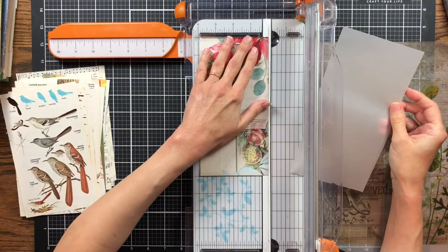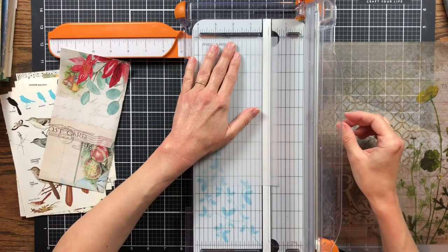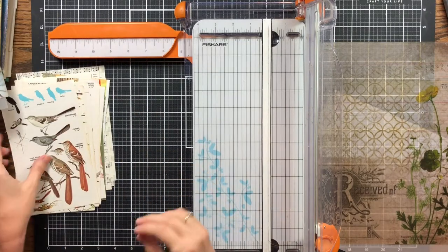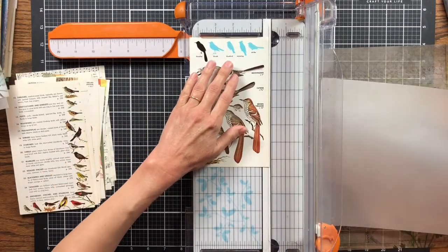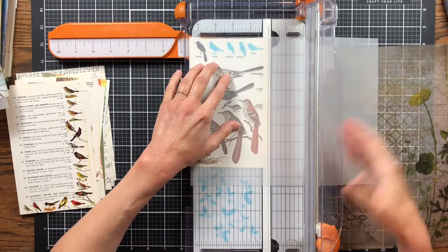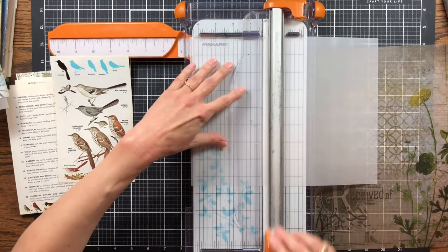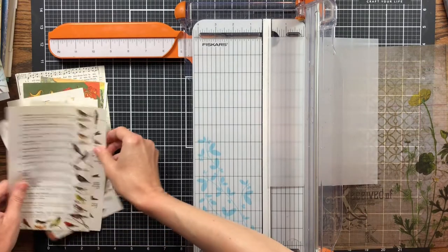I thought her pockets turned out really cute so I wanted to try this. Since I didn't have the same supplies, I still wanted to try it with these book pages and see what would happen. I'll prep a few and then come back and do more. Let me just do a few from each little book.